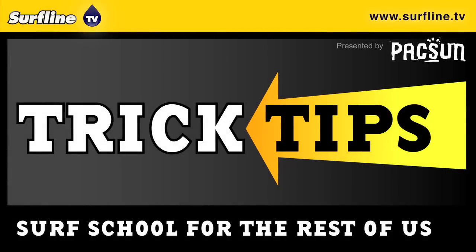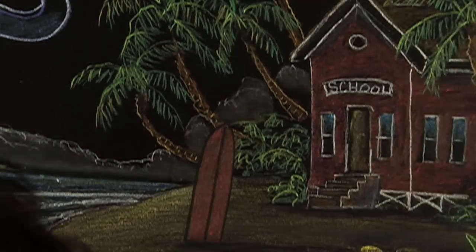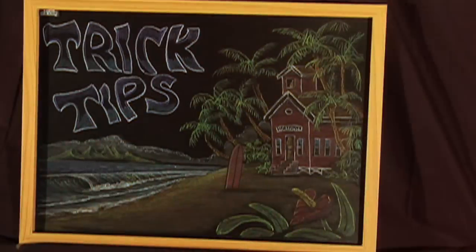Sit back, relax, let your mind unwind. I'm Andy Irons, and we're going to talk about backside tube riding.